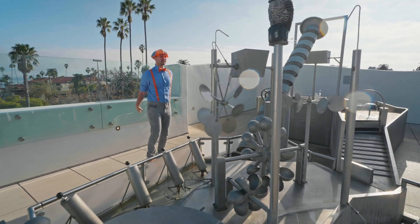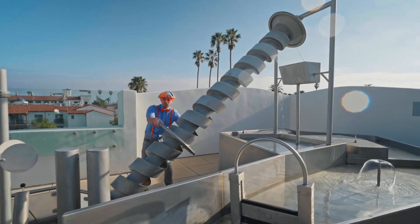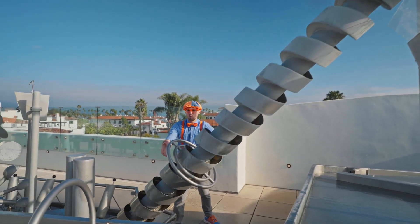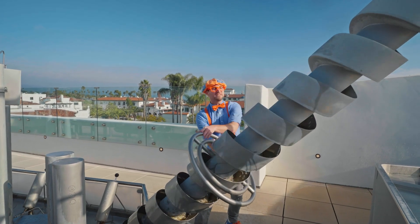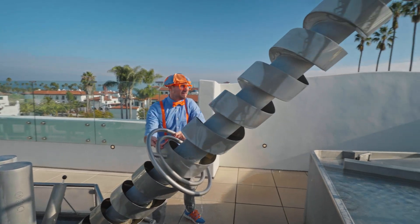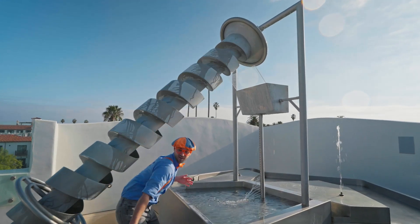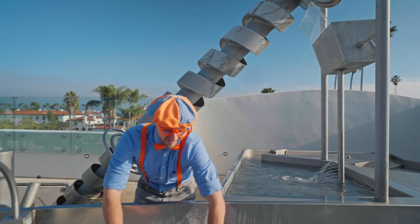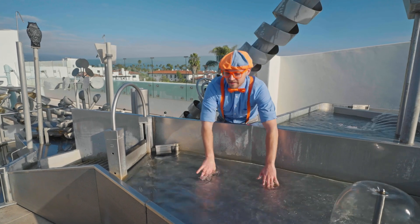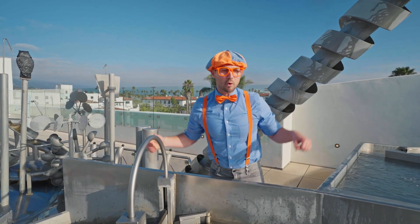This is so much fun playing in the water! Look at this — it kind of looks like a corkscrew! I see what it's doing — it's actually bringing water all the way from the bottom all the way to the top! Do you see it? It's pouring out the top! It's like my hands are ducks! Quack, quack, quack! Hanging out in the water and flying in the air!